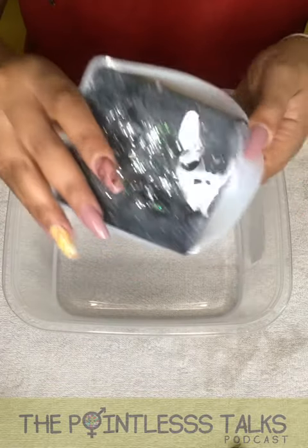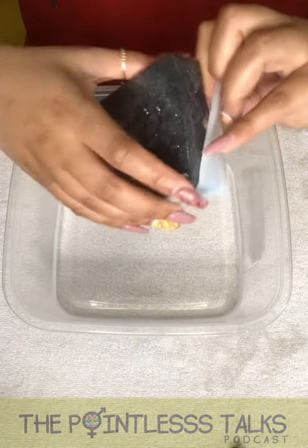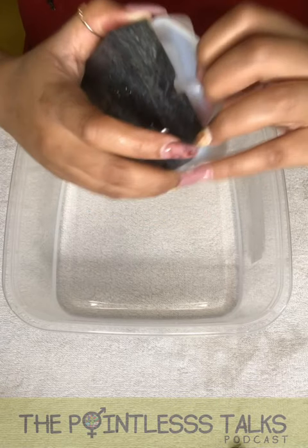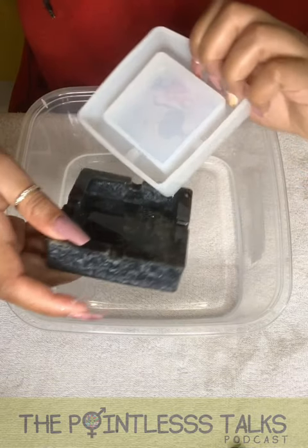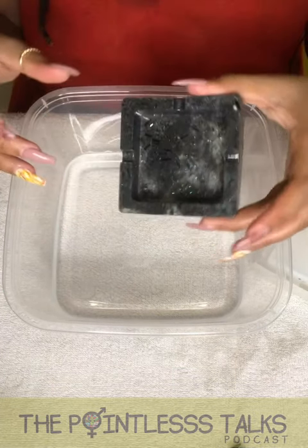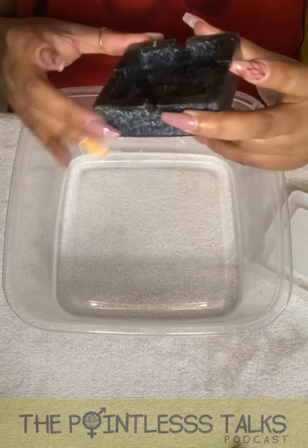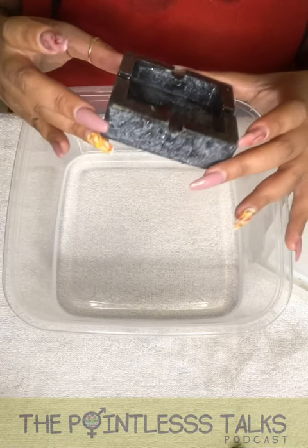Here we are. It's making it a little bit harder to come out because it's sticky. But it's not going to dry — no matter how long I leave it, it's going to stay just like this because of the way I mixed it. Here we are. This is that, and I can see it.